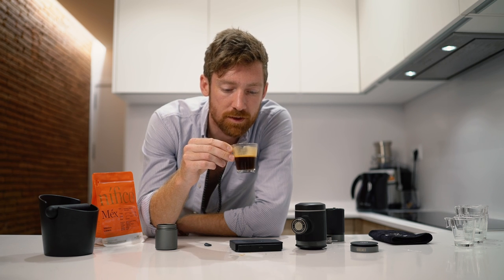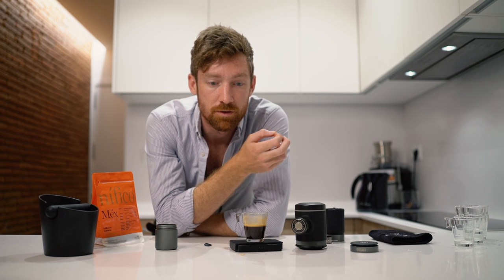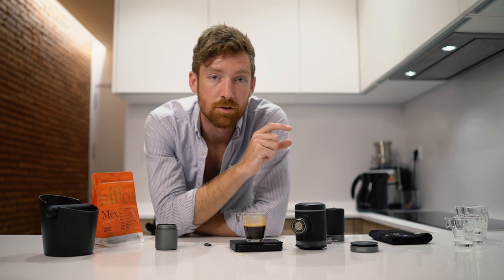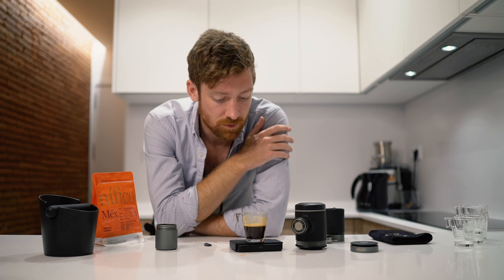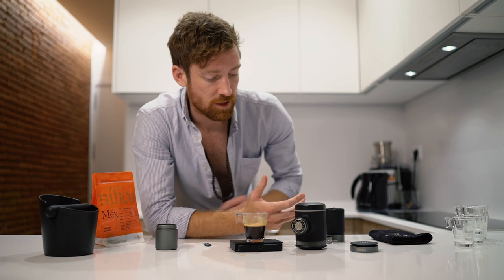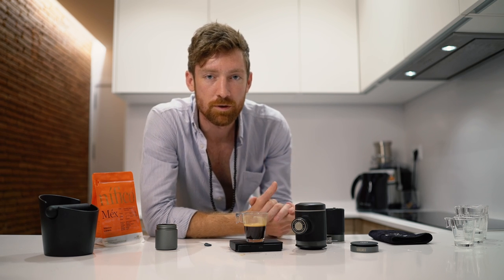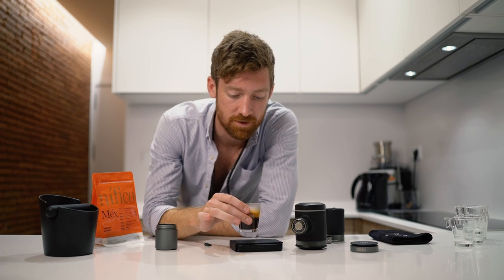Oh yeah, that's very nice — complex, good body, good mouthfeel. You can always adjust; maybe I wouldn't pull quite so long. I can change that based on the number of pumps with the Picopresso. I think 12 clicks was a good grind size — you could go anywhere from 10 to 14 or 15, but around 12 to 14 is what I recommend. Great — I like a nice big double shot.